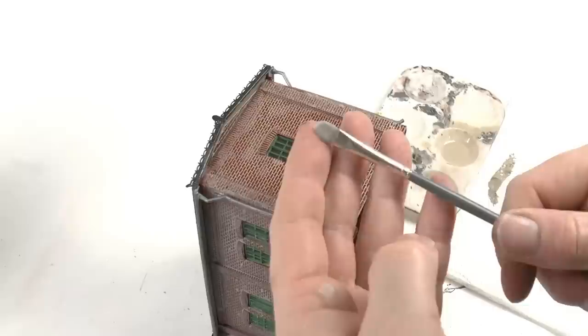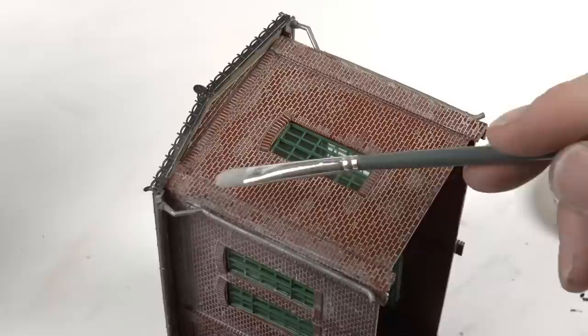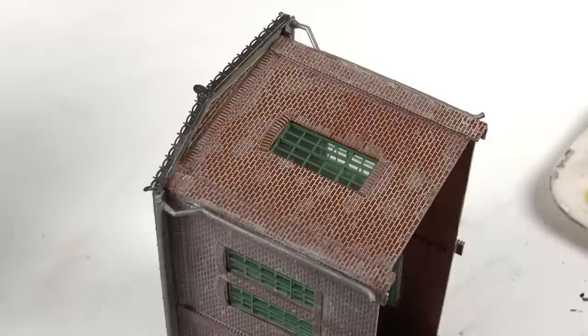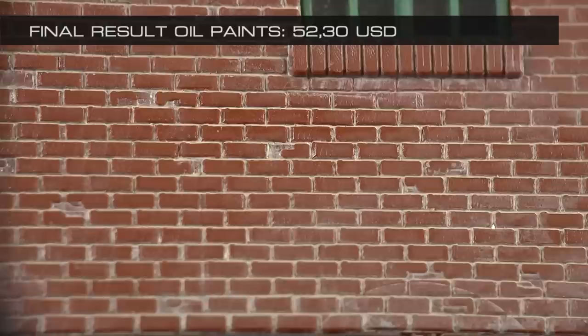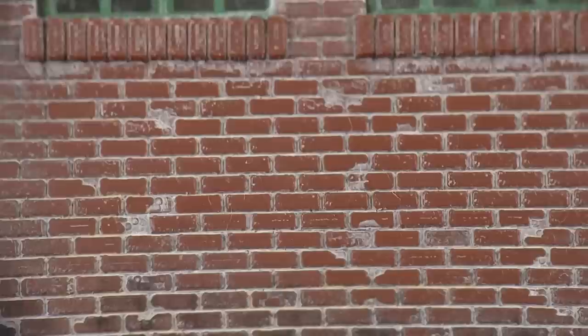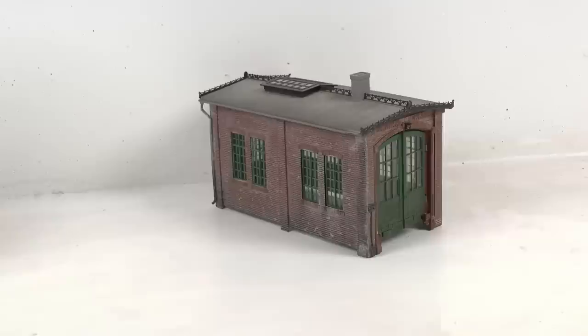If you want to remove paint which has landed on top of any bricks, dip a flat brush into odorless turpentine, wipe most off on a piece of paper, and then clean the top of the stones. Wipe the paint off on bathroom tissue and continue to clean. The final result using oil paints looks like this. This method is very valid if you like weathering an engine or locomotive. For a simple plastic kit building it doesn't matter — you can just as well use the really low-cost method and it will give you the same result.